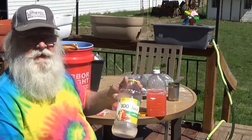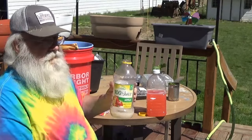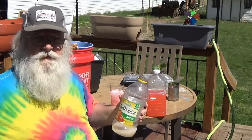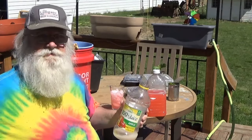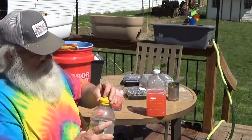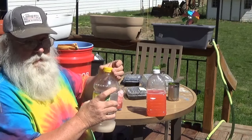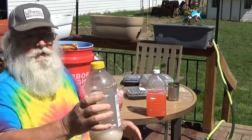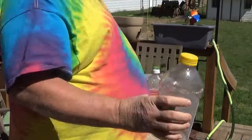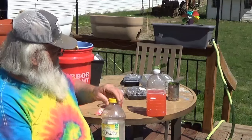Mix up a quart and a half of water in a two-quart bottle. A cup and a half of sugar. Three eighths of a teaspoon of active dry yeast. Shake it up real good. Put the cap on it, shake it, shake it, shake it. Loosen the cap — when you squeeze on the bottle, the cap does that. Set it in the cabinet somewhere dark and warm, and go back and check it out in about a month or so.